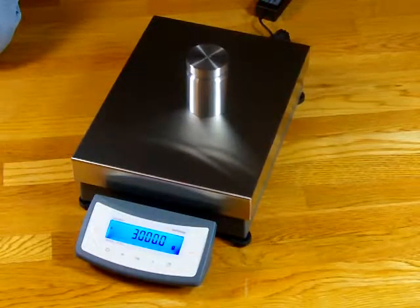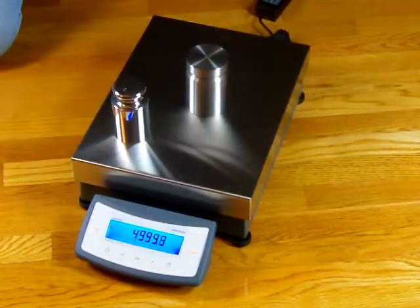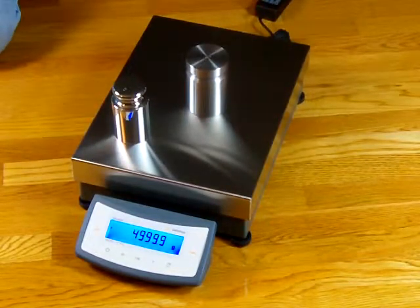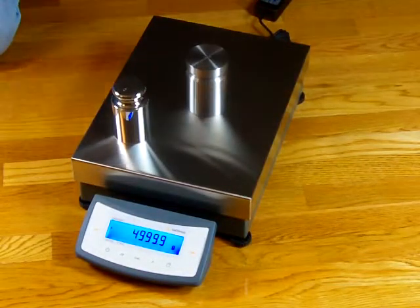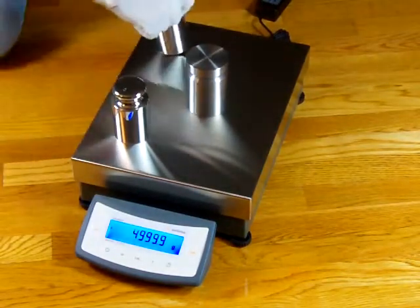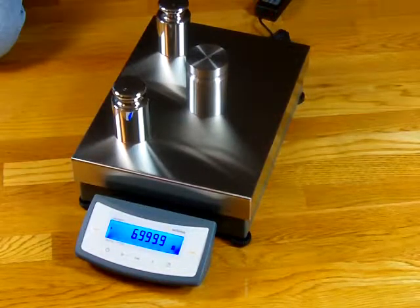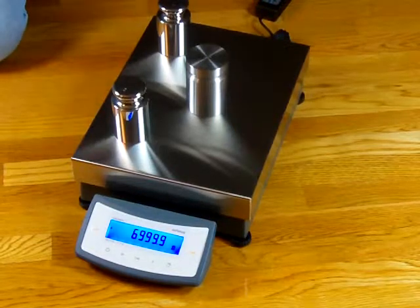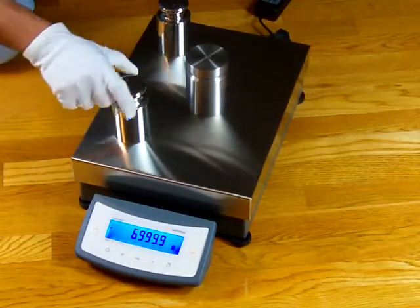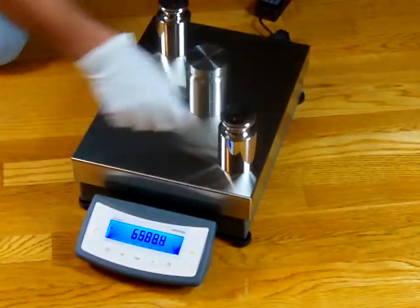Sartorius has been building balances for over 140 years — they have the most experience in the industry altogether. The balance features a nice large stainless steel weighing platform measuring 11.8 by 15.7 inches. These are some calibration weights I'm just throwing on the balance to give you an idea of the performance and speed.